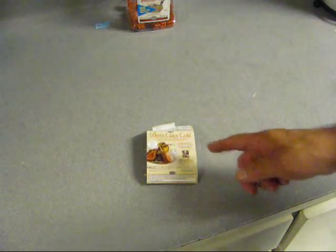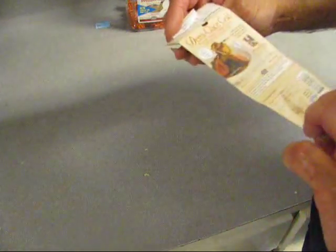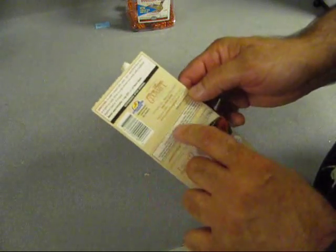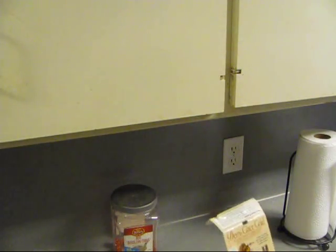Oh look at this — Demi Glasse Gold. I made some steak tips again last night, you talk about good. They've got recipes inside too. You can order it from their website, MoreThanGourmet.com. I didn't make another video of it — I just did one not too long ago. Go search my channel and find it: steak tips and a Demi Glasse. It's good too.